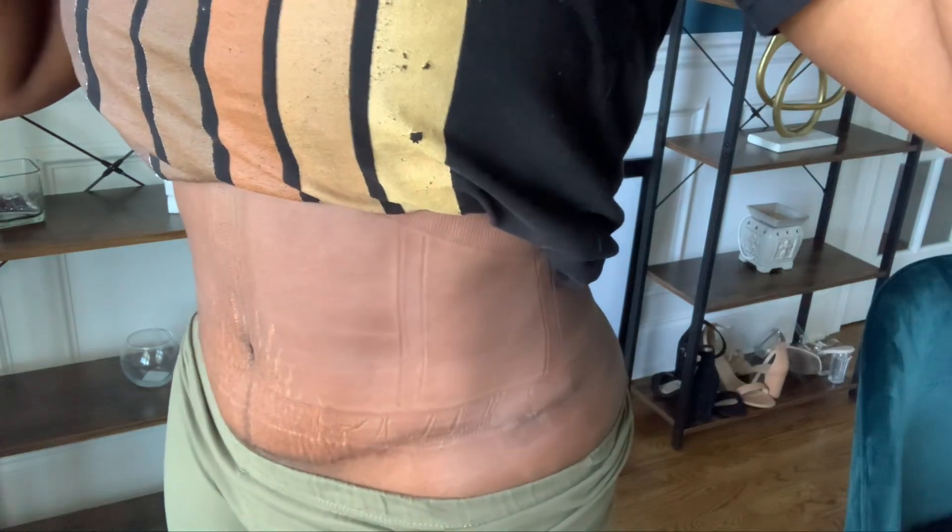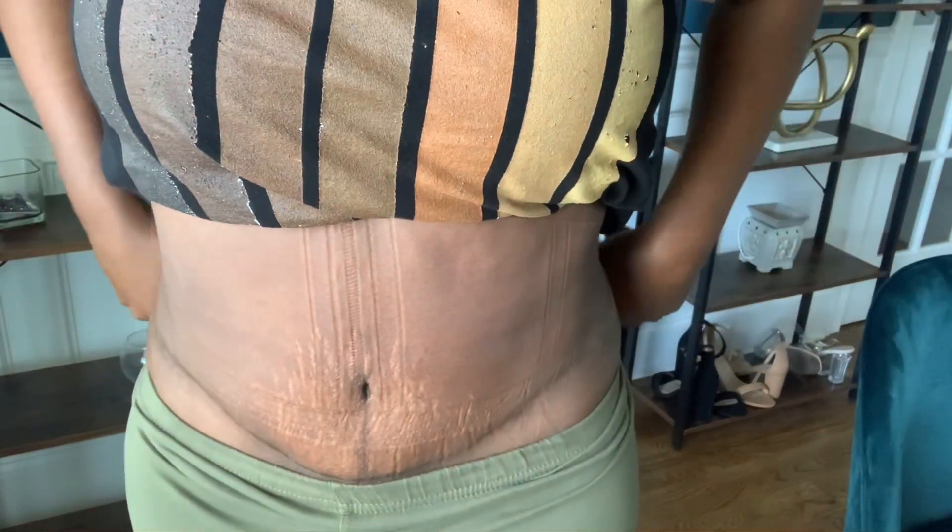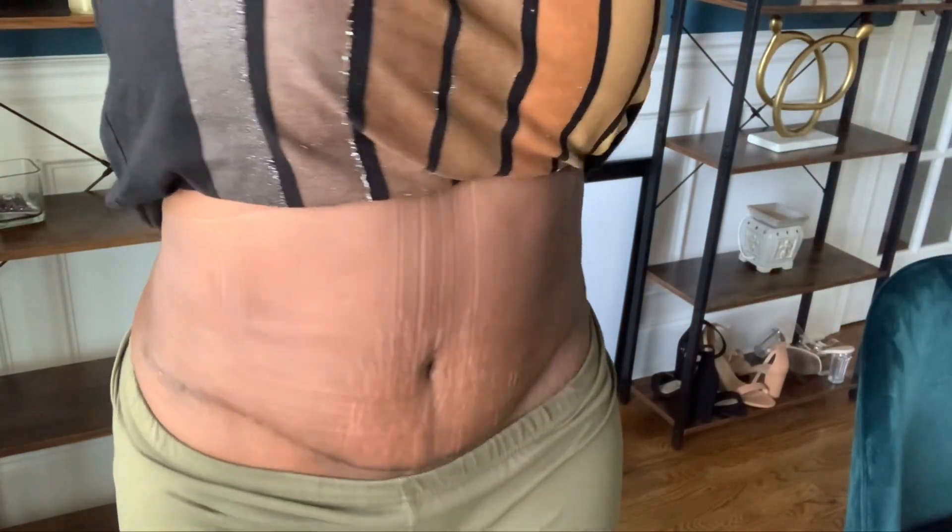I'm getting ready to try on my bathing suit bottom so you guys can see how low the scar is compared to where my bathing suit will sit. But I just wanted to give you guys that update on that revision.